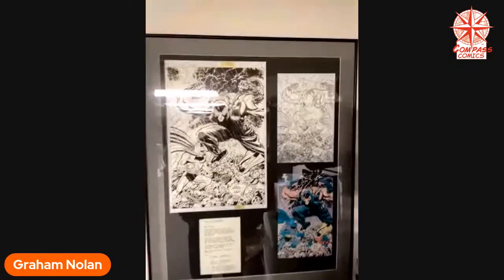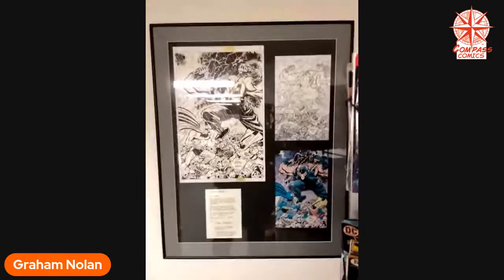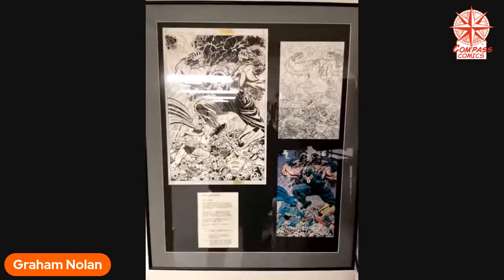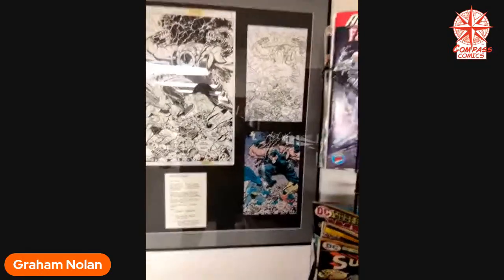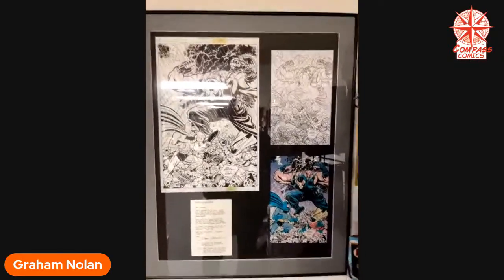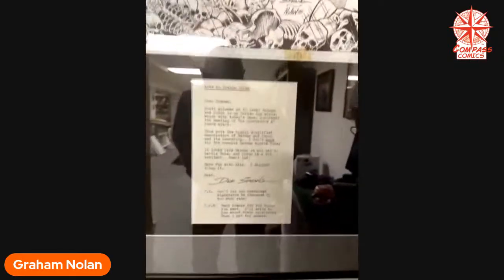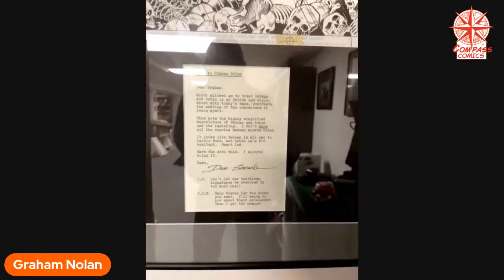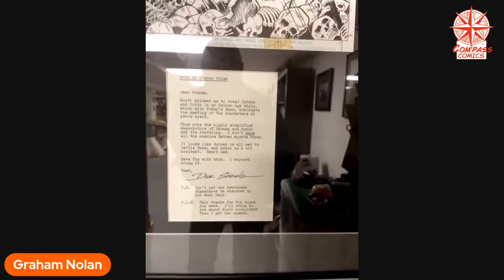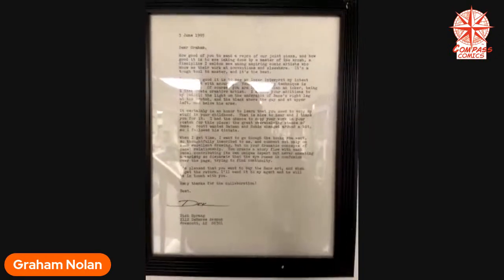This is a piece that I did with one of my influences, the great Dick Sprang. It was a pinup piece — I forget for what book it was because it was so long ago. And then Dick wrote me a really nice note. We corresponded and I have a letter from him as well.